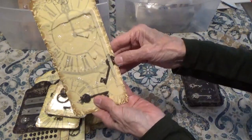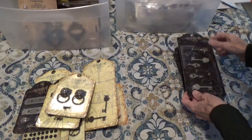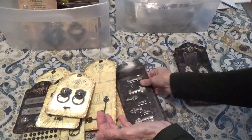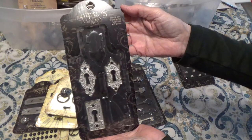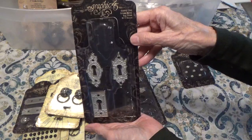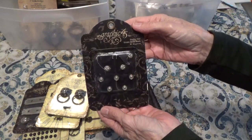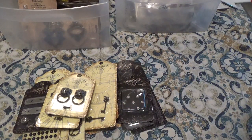And here you can see you have two keys on this one — I used all the rest. And here's some more keys. Some keyholes. And some more brads. So this is the Graphic 45, $60 shipped.